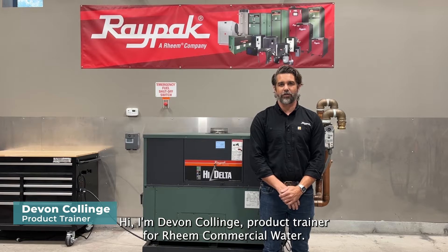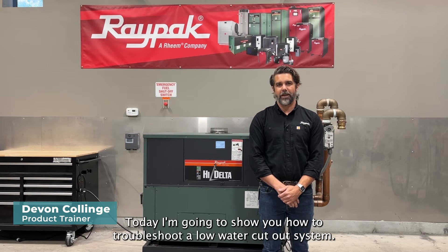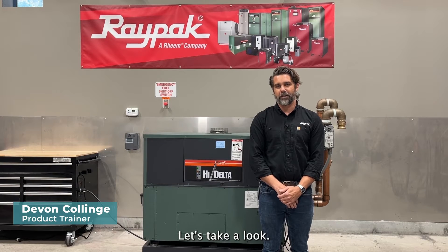Hi, I'm Devin Collins, product trainer for Rheem Commercial Water. Today I'm going to show you how to troubleshoot a low water cutout system. Let's take a look.